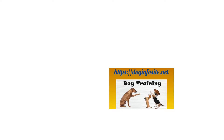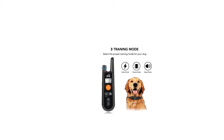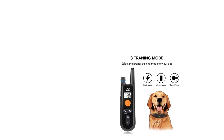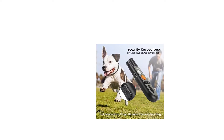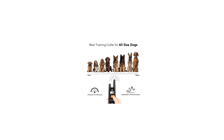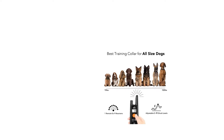Choose the most efficient training mode for your dog and teach him or her the basic obedience commands. It is recommended to try the beep or vibration mode first. If your dog doesn't respond to those, then you could try the static mode, starting from a low level of static stimulation.